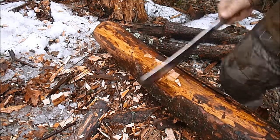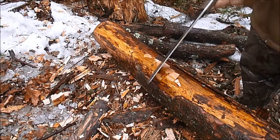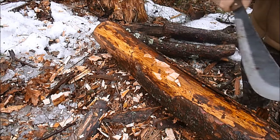In my first impressions video I showed this is an outstanding chopper, not a real good baton though. Let me just show you - I'll put the lanyard on here.